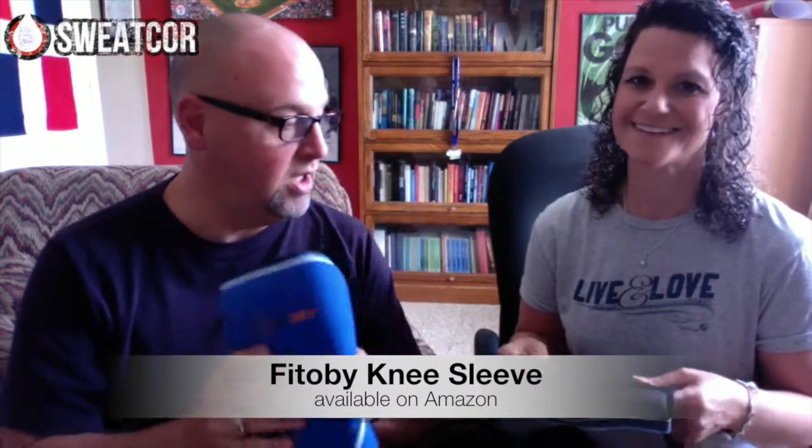We looked these up on Amazon. Mine is $25 — it's a little bit thicker and contoured. The other one is $25 to $35 depending on the size. They do have a couple of different colors if that matters to you — if you're a stylish runner or exerciser.